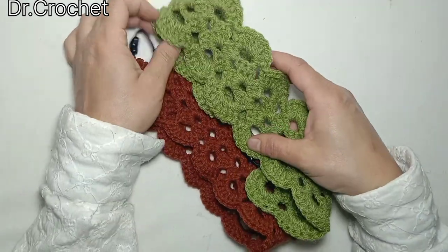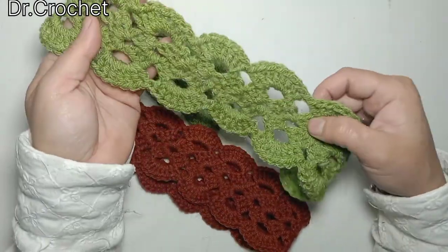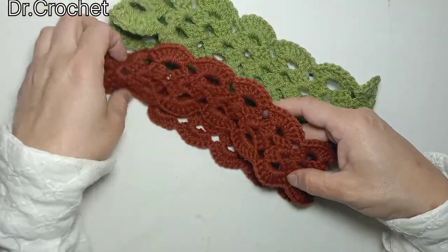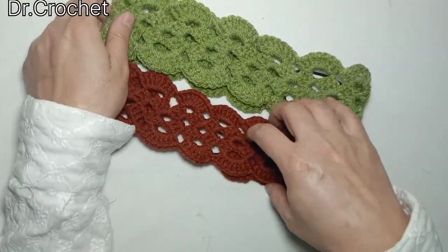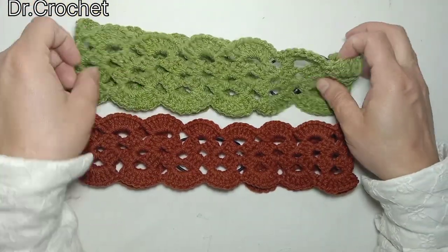Assalamualaikum dear friends, welcome back to my channel Dr. Crochet. Today I'm going to show you how to make this beautiful headband. It's very simple and easy. You can use it as a headband or ear warmer as well, according to the environmental situations.